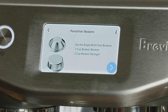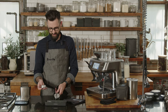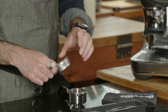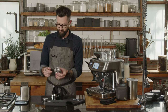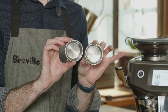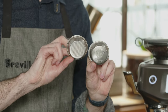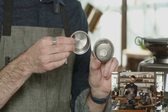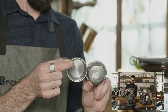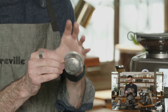It's telling me to use the single wall filter basket. You need to understand which one's which — I use another basket as a lever tool to pop out the other basket. This machine comes standard with the pressurized basket. To identify them: they look similar on the inside, but when you turn them upside down, the single wall filter is the same front and back — you can see the same hole structure and see directly through those holes.